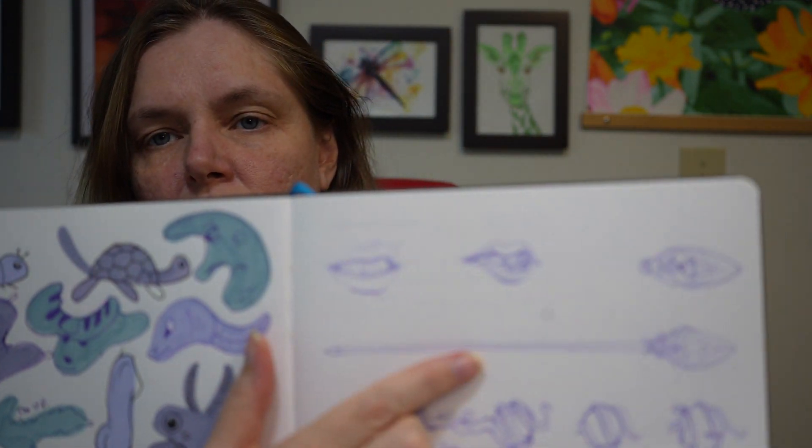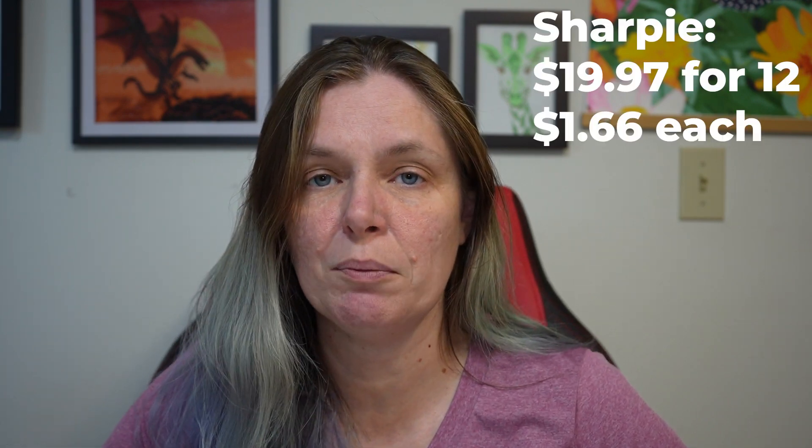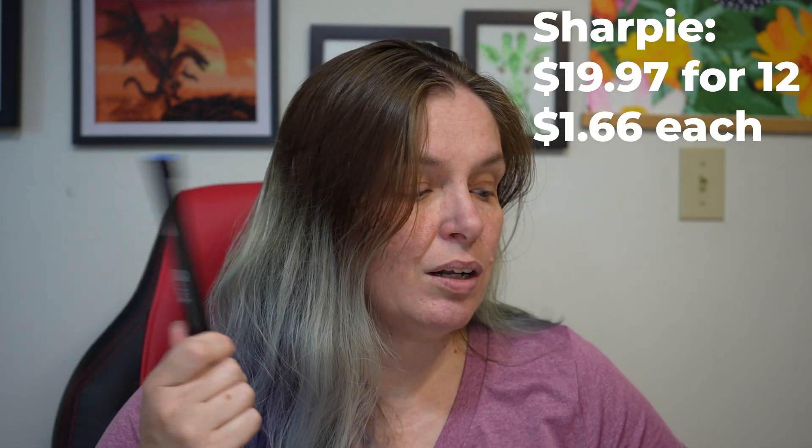I did a little bit of research online to find out more about these Sharpie markers — how much they cost, how many colors there are, and that sort of thing. From what I can find online, there appear to be about 12 different colors available. You can get a pack of 12 on Amazon for $20, whereas the ArtX acrylic markers are a pack of 30 for $30. So the ArtX markers are about a dollar a piece, and the Sharpies are closer to two dollars a piece.